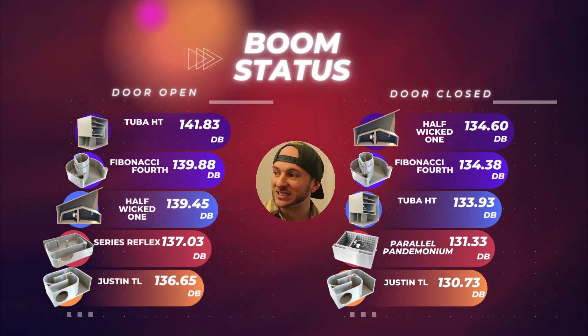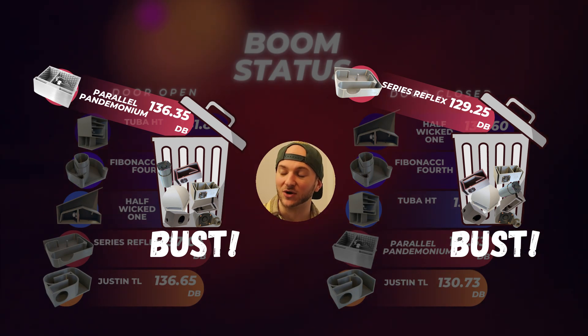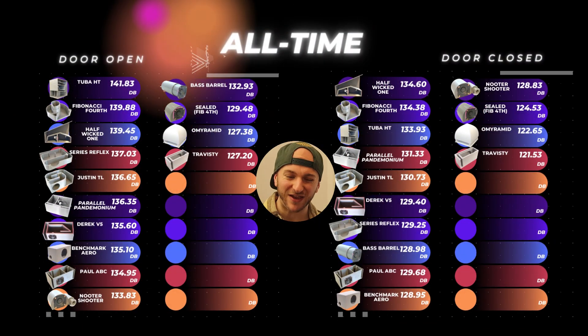So where does our little series box sit on the leaderboard? In the door open category, we slot comfortably in with a 137.03 - above the Justin T-line and just a little bit below the half-wicked one. With the door closed, we go into bust category with a 129.25, with the T-line and parallel pandemonium actually being better with the door closed. I think smaller enclosures actually benefit from the door sealed off test because they take up less space in the cabin, making it easier to get louder with more cabin volume available.